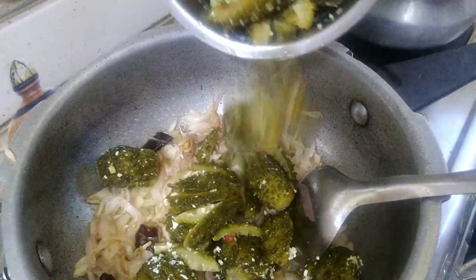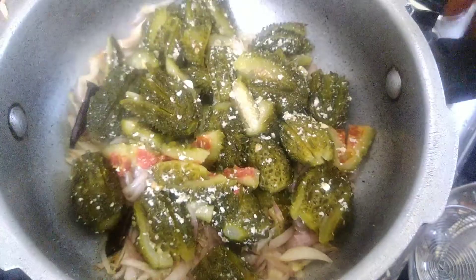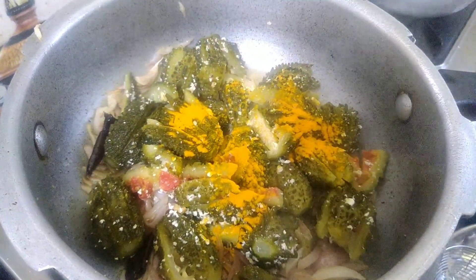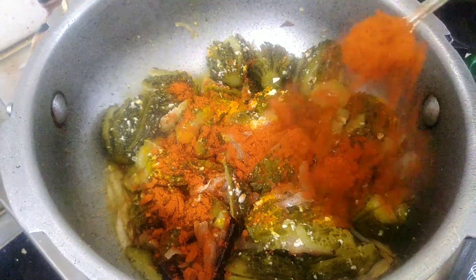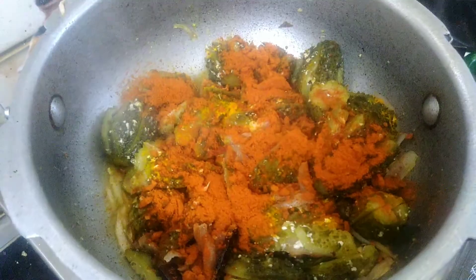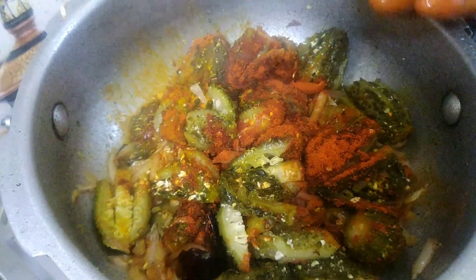We will add some water. We will add 4 pieces of kakarkai. After that, we will add 2 more pieces and continue cooking the mixture.